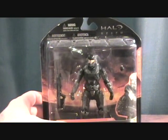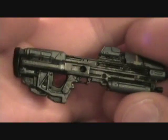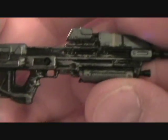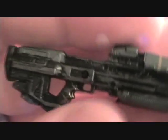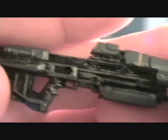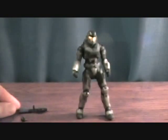We'll take a quick break and get him out of the package. Alright, we are back. Noble Six comes with a couple accessories. It's got a really cool looking assault rifle — McFarlane does an amazing job on the detail on their guns. They don't give you just a slab of grey plastic; they actually put paint on it and you can see all the wear and tear. It looks really cool. It's got a peg so we can peg it into his back.